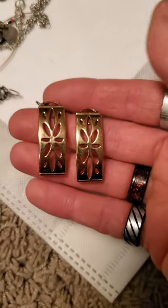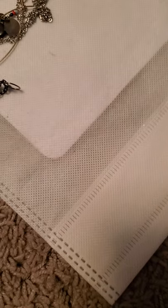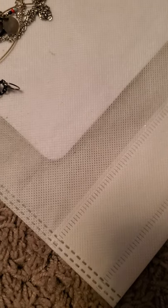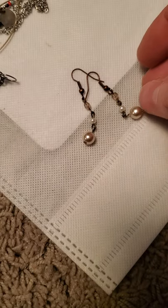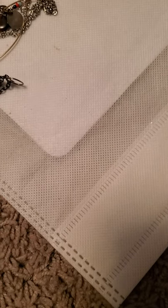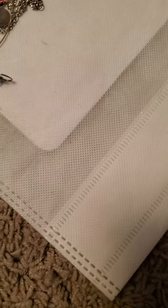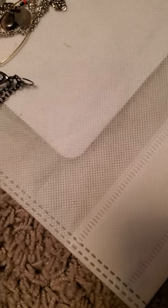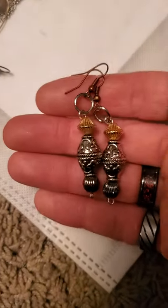Then we have these panel earrings as well, and these are a little more dainty. These in a dainty style. And then I have these as well. Look at these.